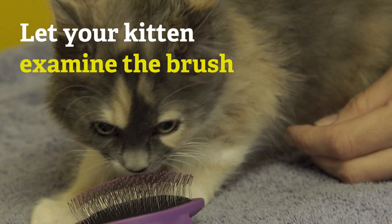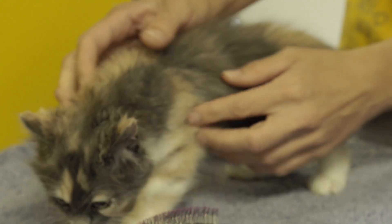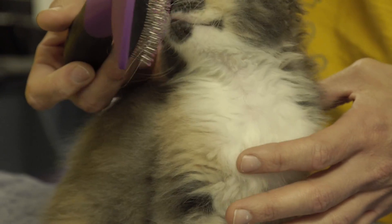When you start out, you want to let your kitten sniff the brush so that it's not intimidating for them. So we just want to make sure she's comfortable with the brush, so we go ahead and let her sniff it.